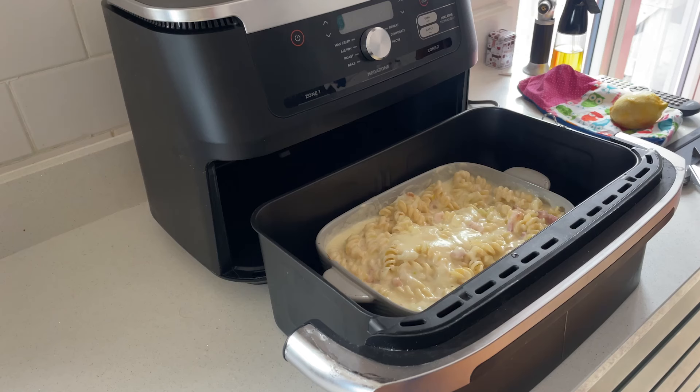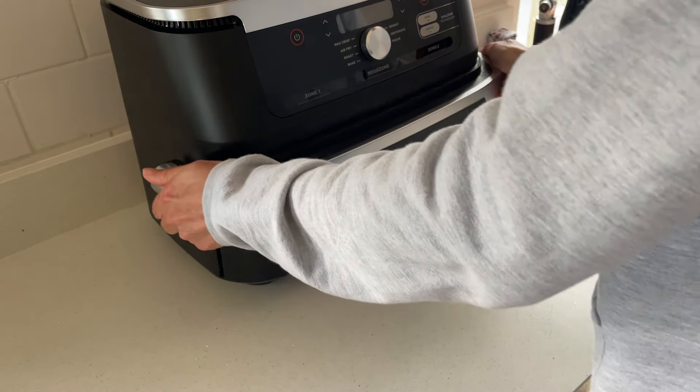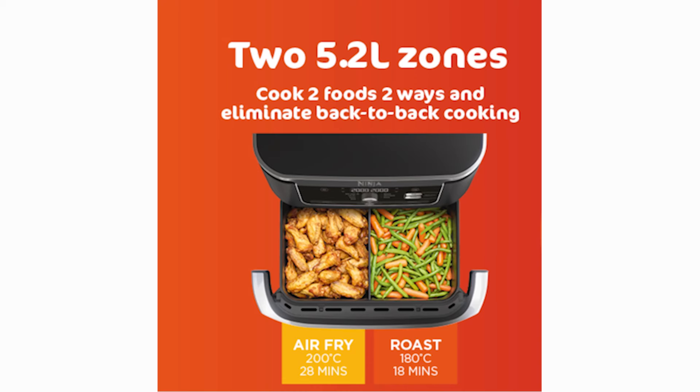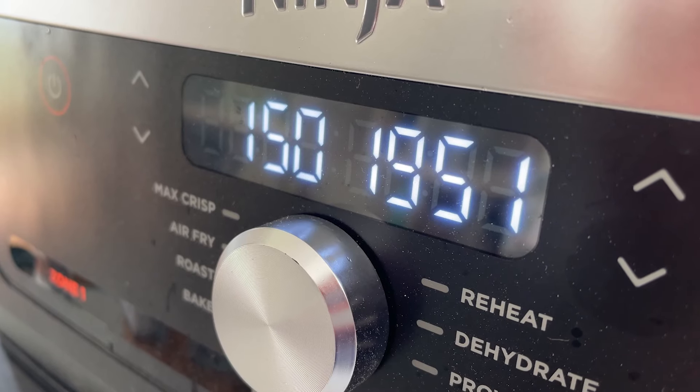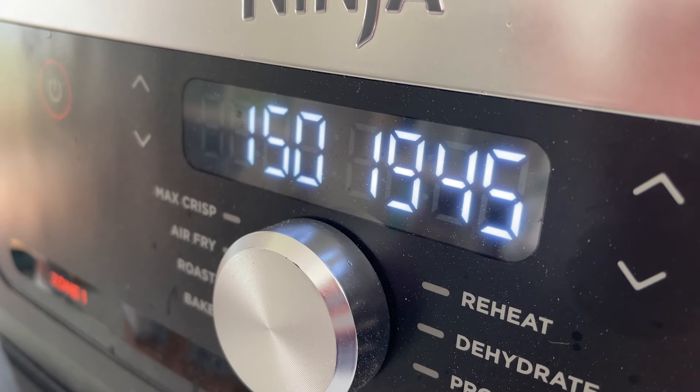The drawer divider tests prove what I had sadly suspected about this air fryer — the divider is only useful if you want to cook two foods at fairly similar temperatures next to each other, and it's no substitute for actually having two separate drawers. The FlexDraw is very much a single drawer air fryer first, not a true dual drawer. It's interesting to see that Ninja advertised the FlexDraw with an image of two dishes being cooked at temperatures that are only 20 degrees apart. If you want to have half of the FlexDraw running at a dehydrate temperature and the other half running at air fryer temperature, it just isn't going to work as you hope it would.